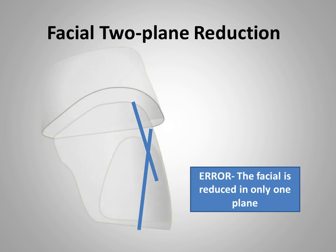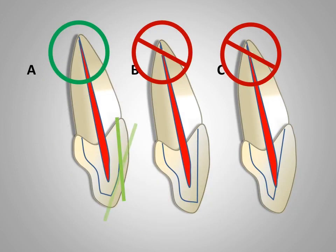When a tooth is being prepared to receive a crown with an aesthetic veneer, the facial surface should be reduced in two planes. One plane is nearly parallel with the path of insertion, that is with the longitudinal axis of the tooth, and the other is parallel to the incisal one-third of the facial surface of the tooth, or parallel to the external surface of the tooth. Figure A illustrates the correct reduction of the labial surface. In figure B, there is only a one-plane reduction, which results in insufficient space for porcelain in the incisal one-third.